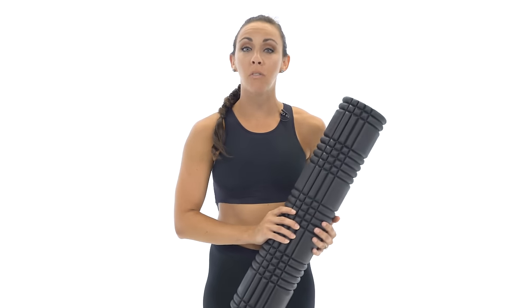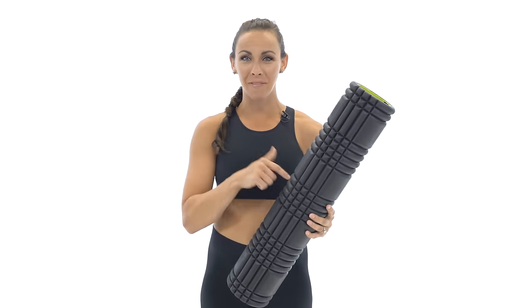What's up guys? It's Sydney and this is your 10-minute full body foam rolling routine. So grab your roller and let's go.